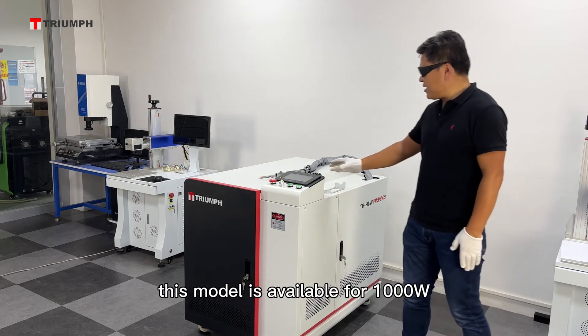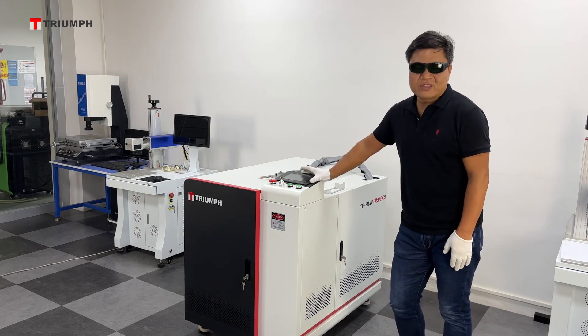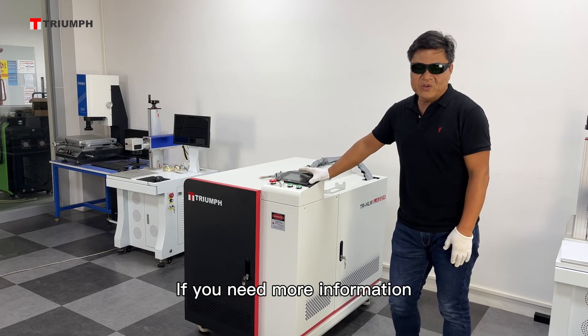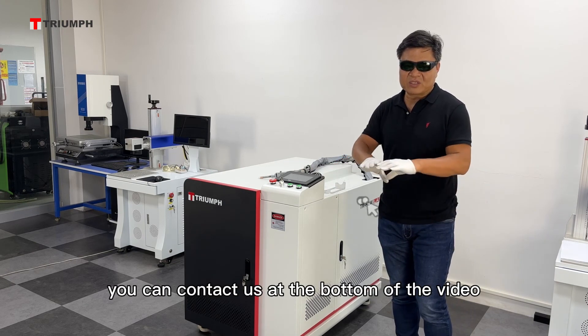This model is available from 1500 to 2000 watts according to your own needs. If you need more information, you can contact us at the bottom of the video.